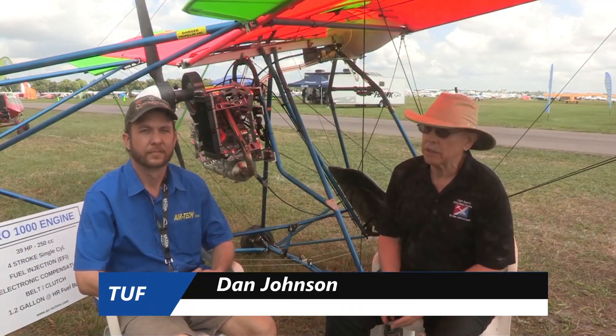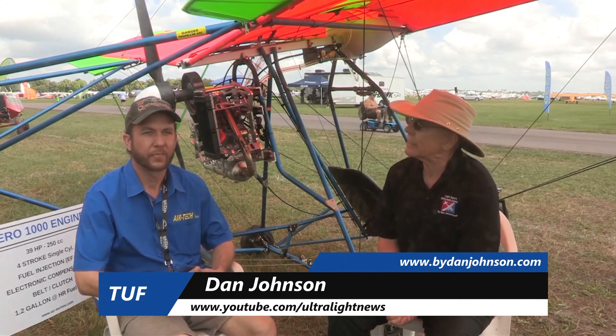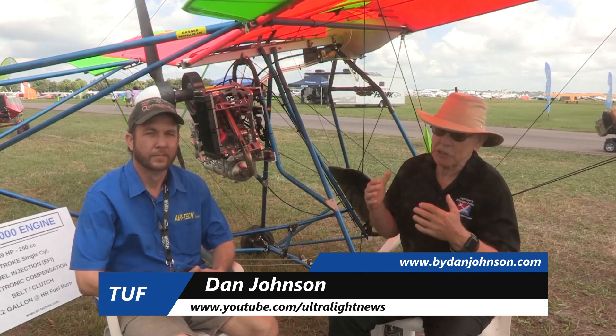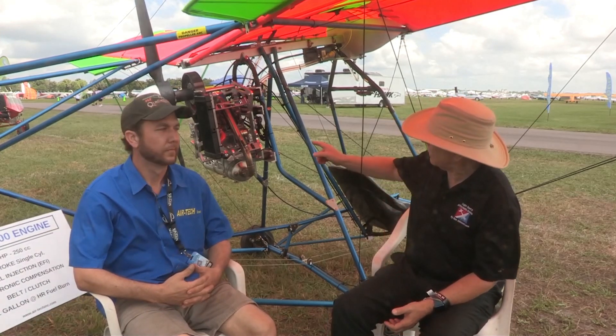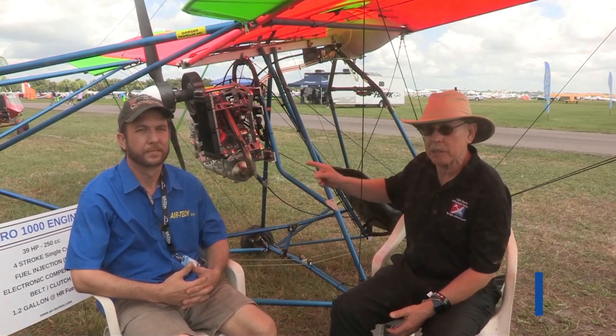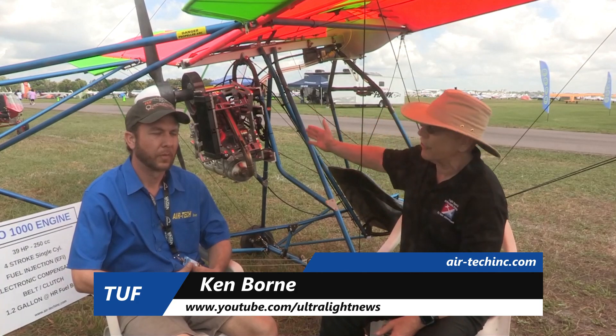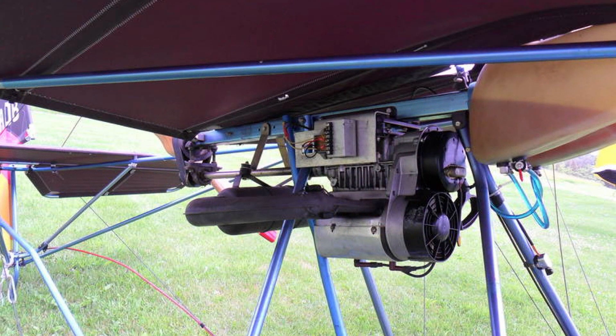We're here at Sun 'n Fun, first day, a little bit of wind coming up but another pleasant day. I'm always attracted to these kinds of aircraft, and in particular the Quicksilver aircraft. This is a single-place Part 103 aircraft, but it's got a different-looking power source on here, and that's the subject of our conversation. I'm Dan Johnson, talking with Ken Bourne. What's different here? This is not the 447 Rotax engine that we often see on this Quicksilver.